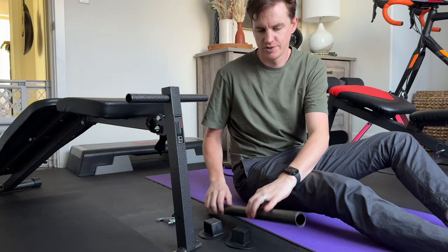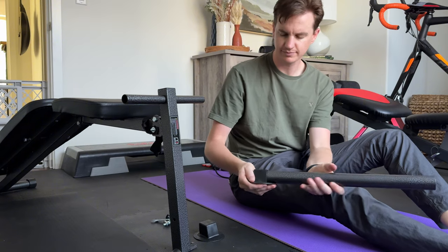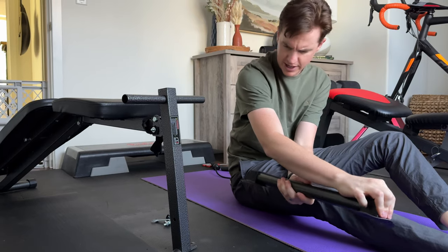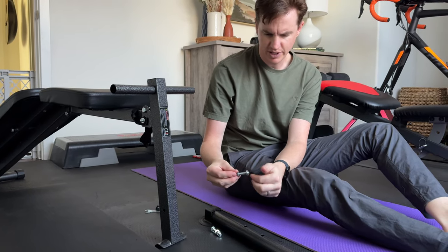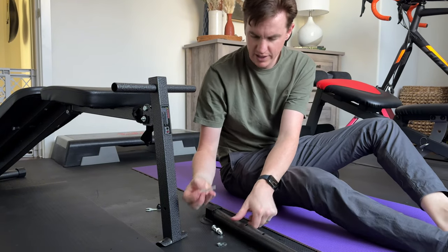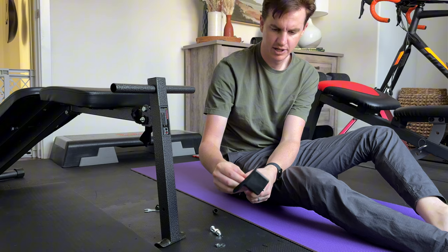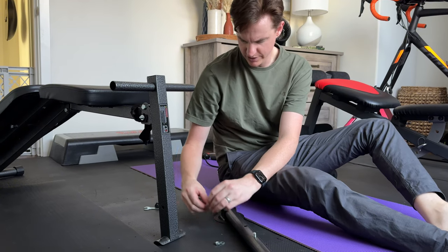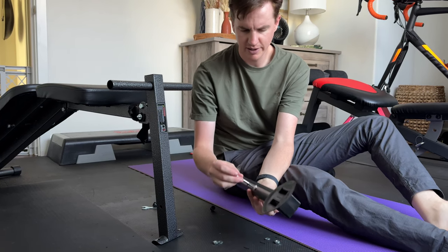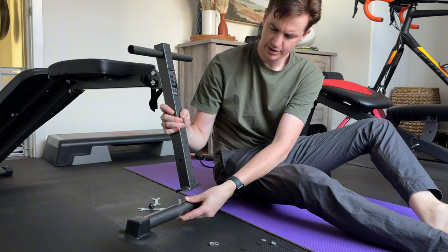The next thing you're going to do is grab this bar from the package — it has these little rubber feet that just slide on. You want the holes facing straight up and straight down. Then grab the hardware bag. Unscrew the nuts, take the side of the bolt with nothing on it, and run it through the bottom and straight up through the top, making sure it gets sandwiched in there.